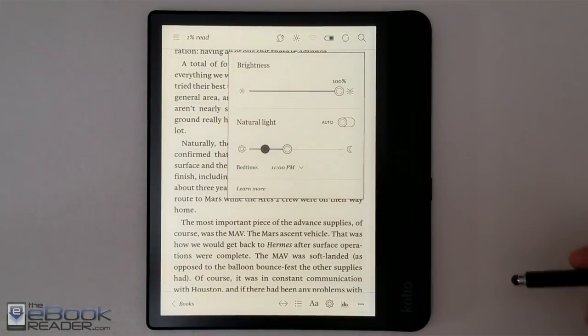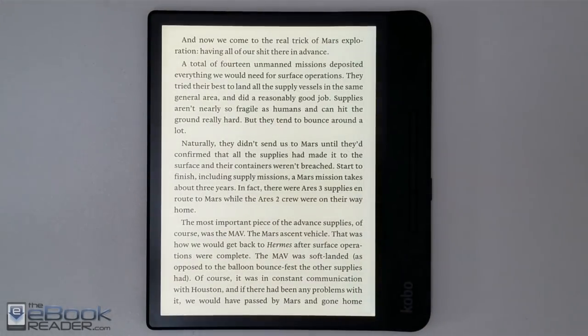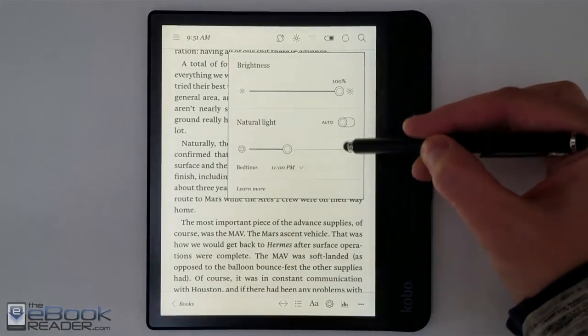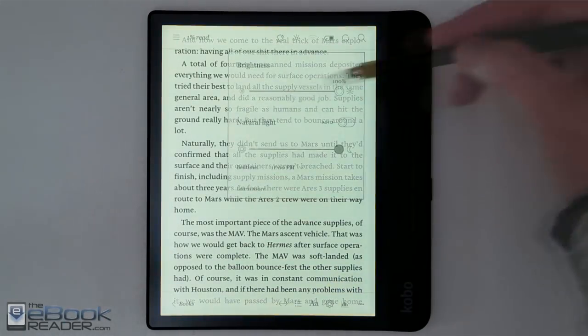Let's take a look at the front light. It has a front light with adjustable color temperature, so you can use the cool light and also switch over to a warmer color. I kind of like it with just a little bit of warm color, and you can go all the way to the far end of the scale with the warm color as well — it's a little more yellow, definitely more yellow than the Kobo Aura 1 which was a lot more orange.